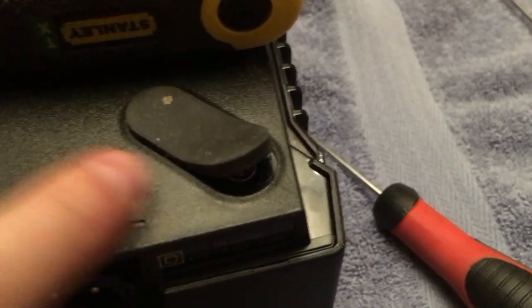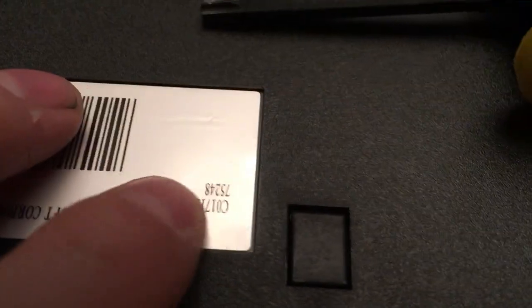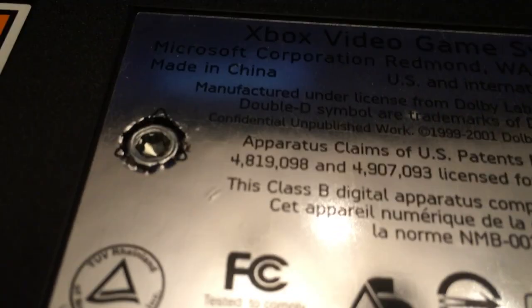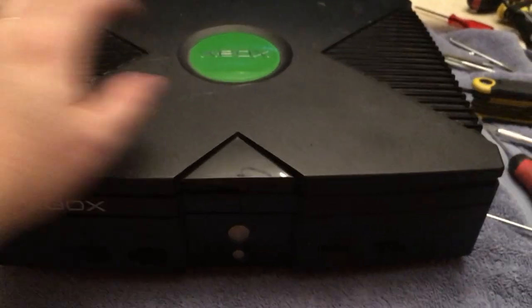Pull the rubber pads back from the outer edge — you've got four of them — and then you've got a screw here and a screw there. I've taken the sticker wrapper off and cut it out with my knife just to make it a little bit neater. Okay, so I'm about to take the top off.